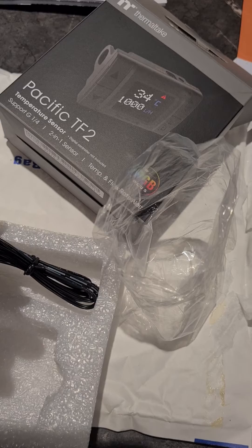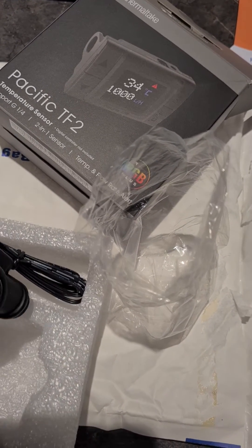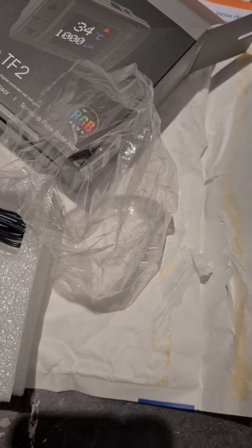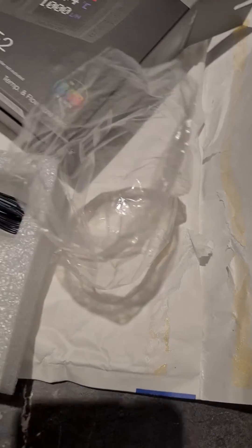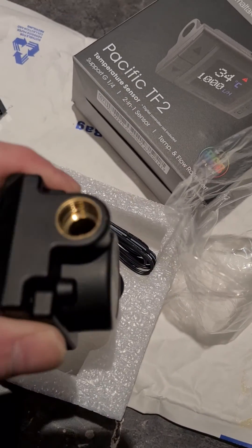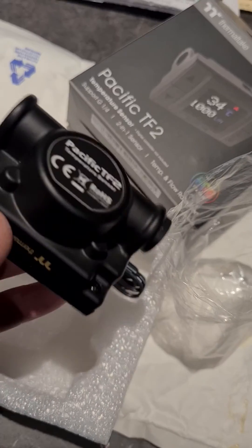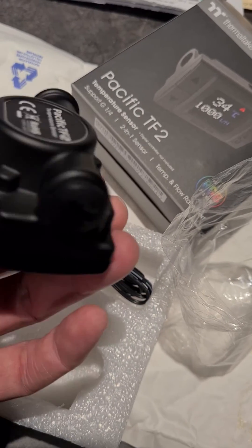The whole rear casing on this is solid metal, so the problem of cracking in the existing one won't be an issue on this unit. Looks very well made — and solid brass. That's what you want to see. Hopefully this one doesn't have any of the issues that the previous model suffered from.